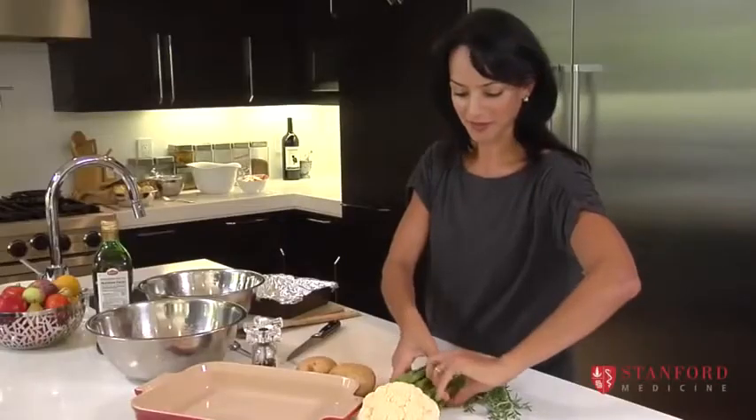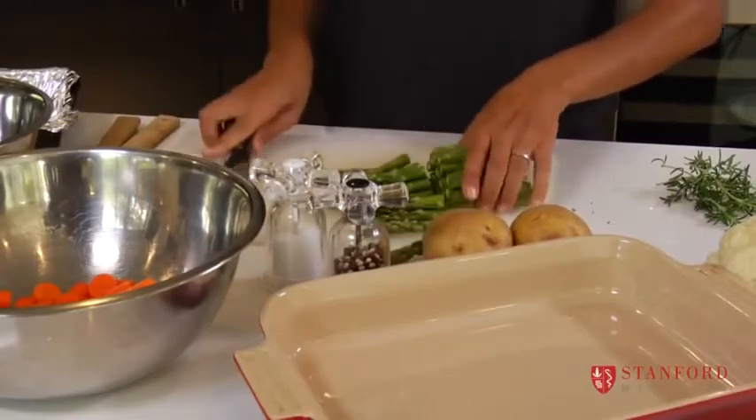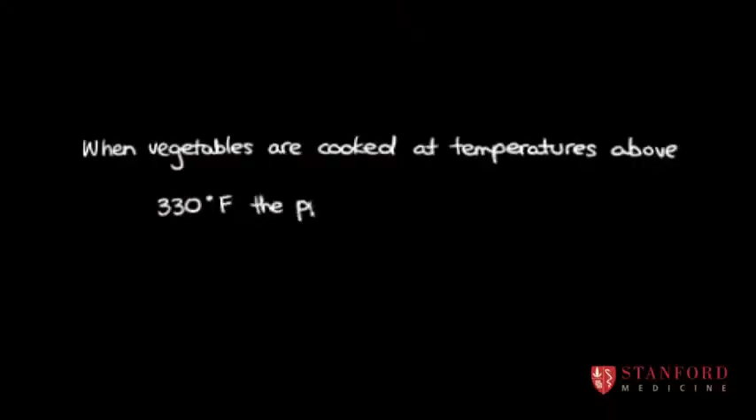You can add some asparagus, and these don't need to be cut too small because they cook a little bit faster than the carrots.